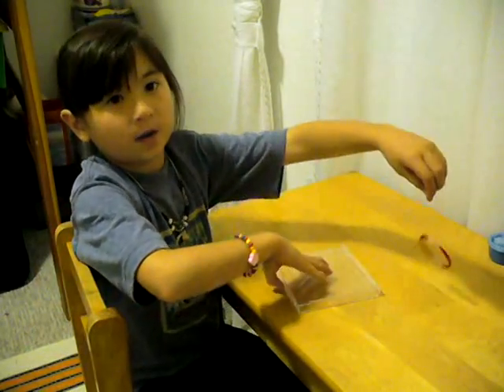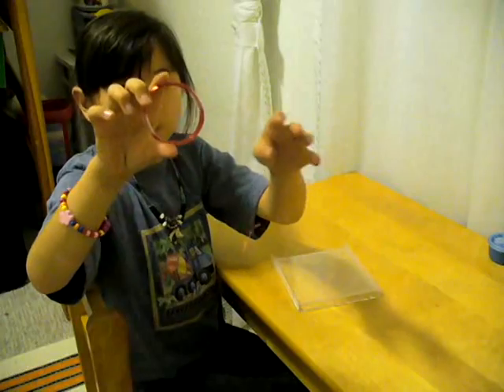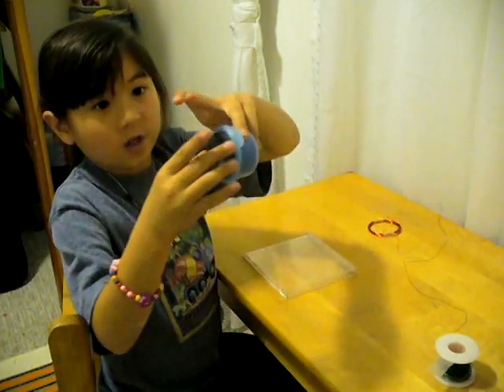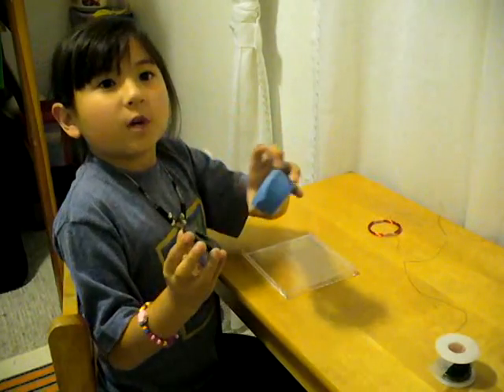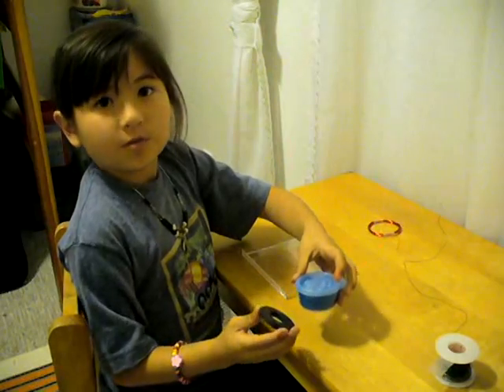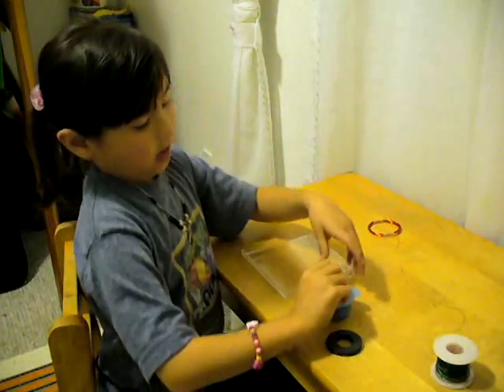The coil of wire is glued or taped to the front cover. The coil needs to be a little bigger than the magnet. We used a container to wrap the wire on it — we wrapped it about 75 times.